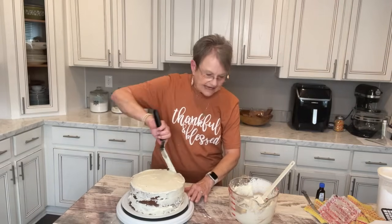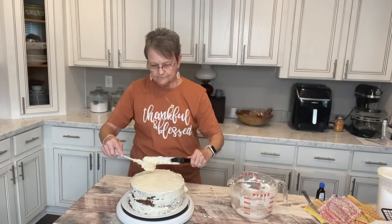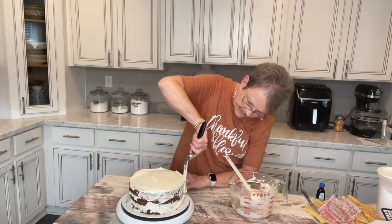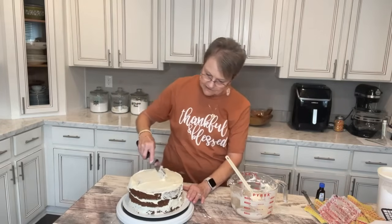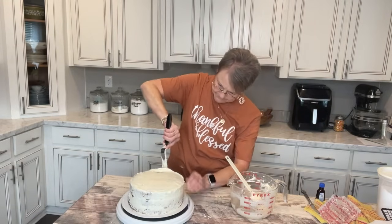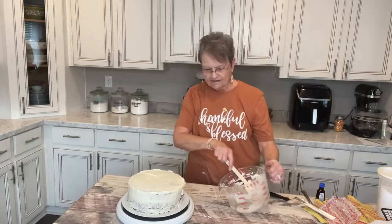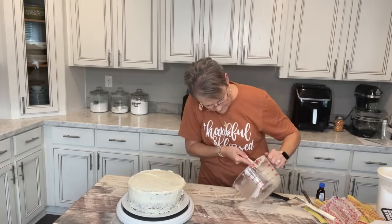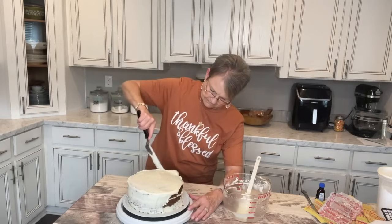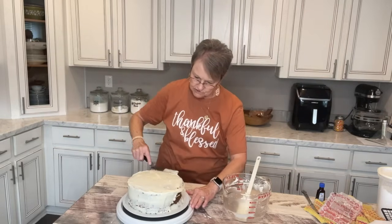I don't know if you'll know what I'm talking about, but bride's cakes and everything you see now are called naked cakes — that's where they put just a thin layer of frosting and you can really see the cake through it, and that's what brides are wanting now. So this is going to be one of those naked carrot cakes. It's not going to be real thick, but it's going to be good.